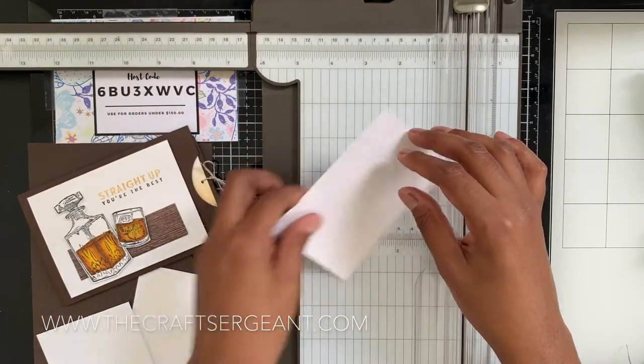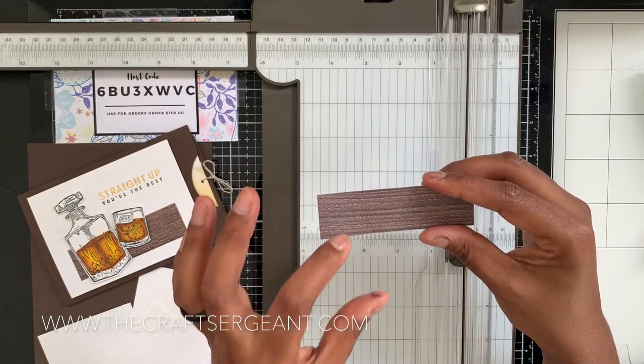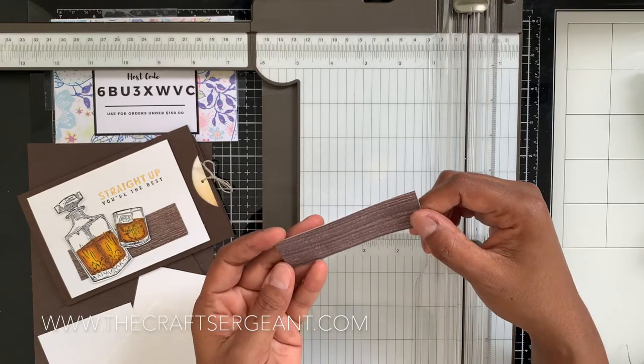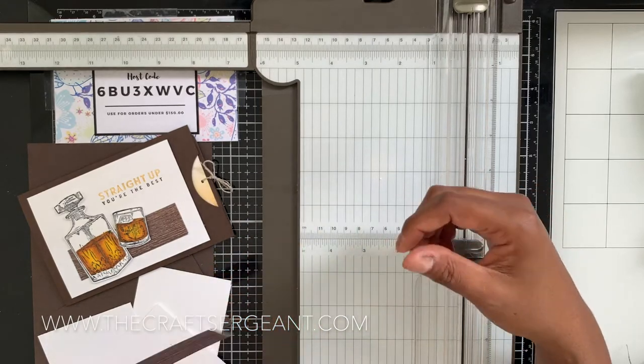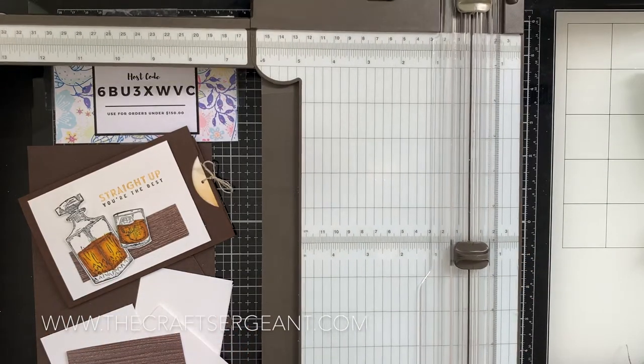You'll also need a piece of Designer Series Paper from the In Good Taste DSP paper pad. This piece measures one inch by three and a half inches. That's basically all the cardstock we're going to need for this particular card.